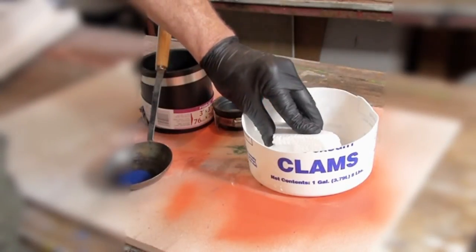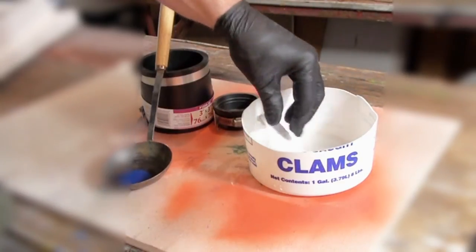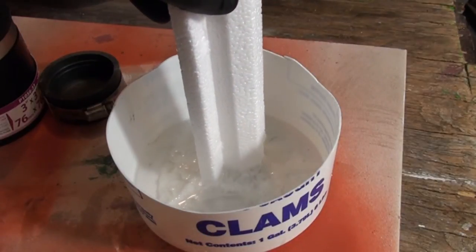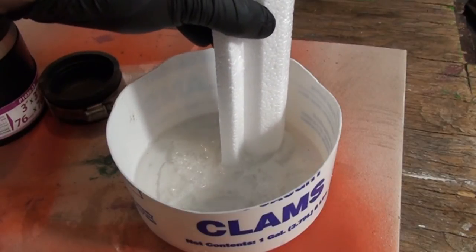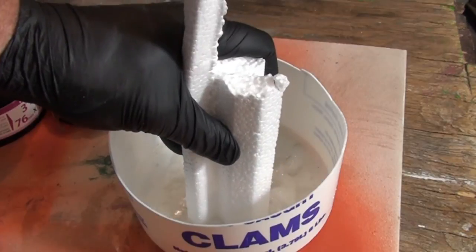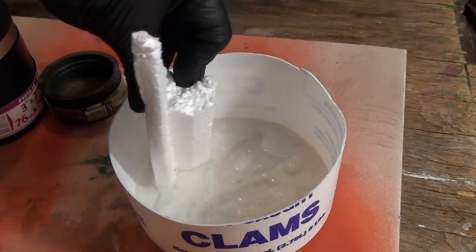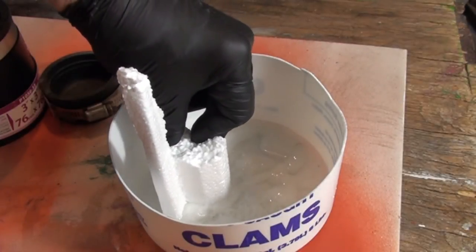Already I've dissolved a huge amount of this styrofoam comparatively into a very small amount of solvent, making our solution. You can see all the air being released out of the styrofoam as those little bubbles around the edges.